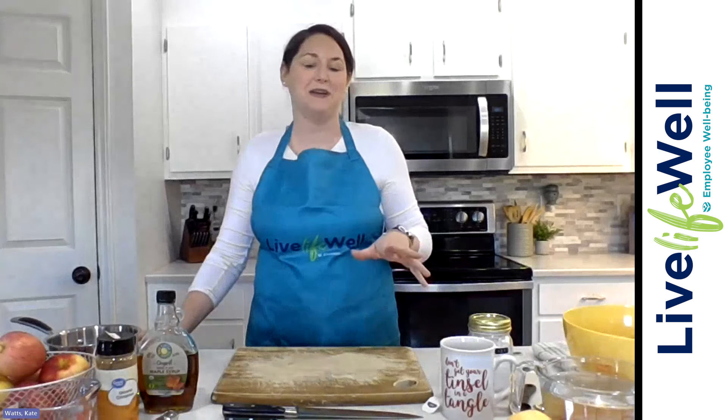Today we're doing a super easy recipe that's really versatile as well. And it's super simple — this is probably the simplest recipe I've done on here. And it is our stewed cinnamon apples.